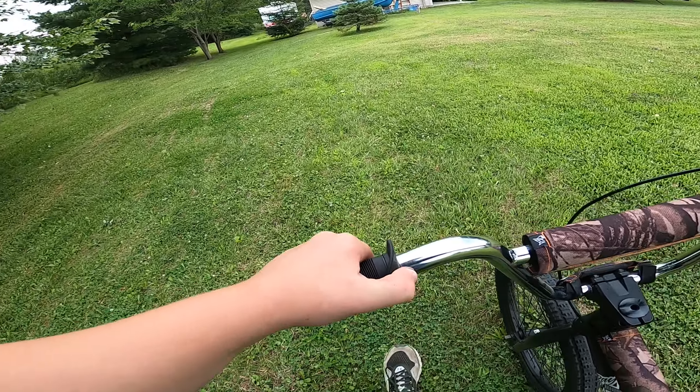I don't know what's wrong with my crank. I think it's tightened. I don't know though. Still got it. Let's go.